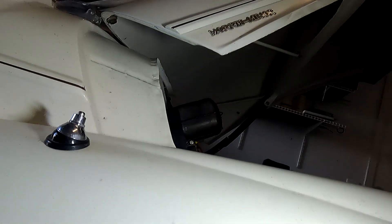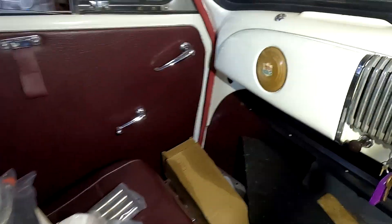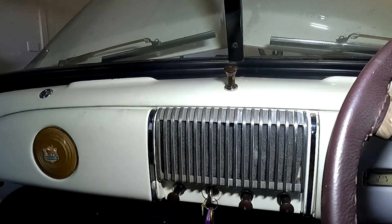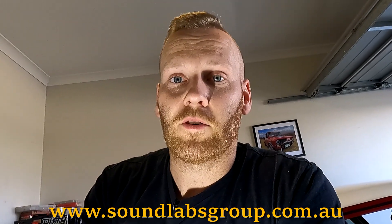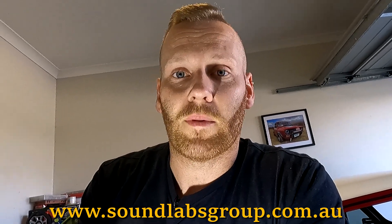One thing I did notice — it came out with an aerial and it looks like it's an electric one that goes up and down, with a wire running through there. The most interesting thing is the car does not have a radio at all, so that might be something we look into upgrading. Speaking of radios, there will be an episode coming up of a classic radio upgrade sent to me by a company called The Sound Labs Group — stay tuned for that.